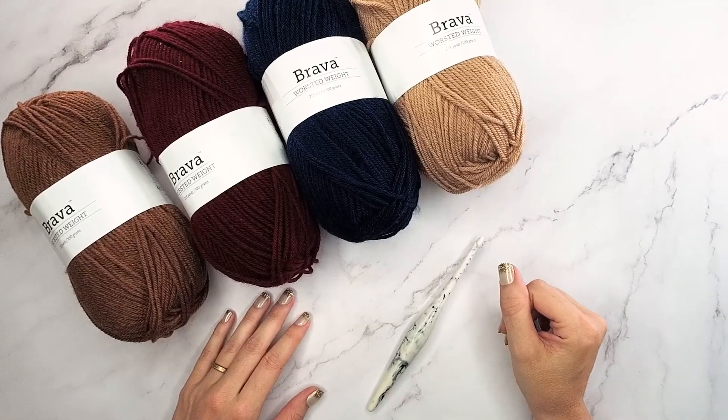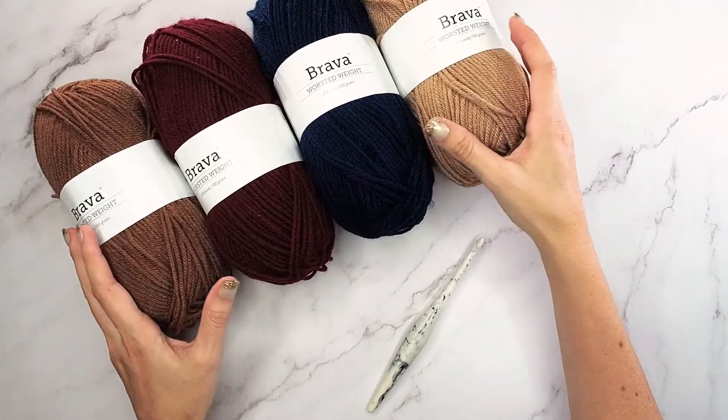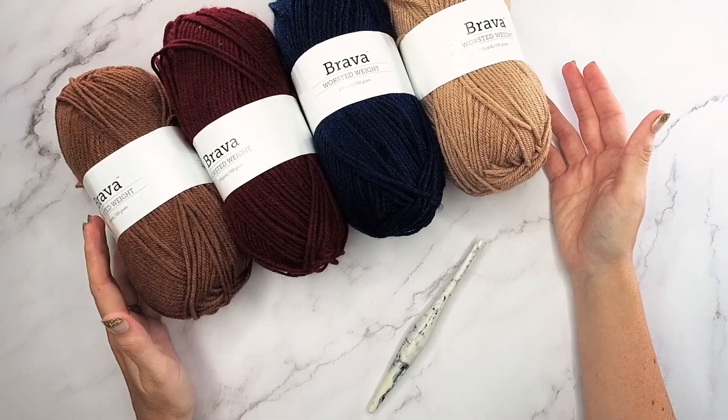Hello and I'm so excited you could join me for this ginger snap pullover. It's a really fun and pretty easy pullover. I really enjoyed it and it has some fun striped color work.